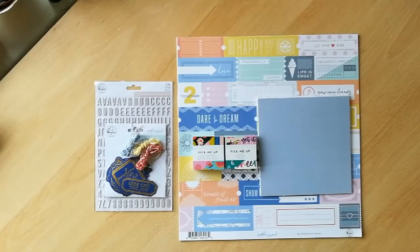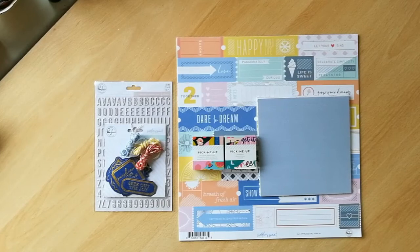Hi everyone, it's Clare here today with the reveal of my August kit for the Wild Hair Kit Club. You are joining me on a fairly miserable grey day here in the UK, but thankfully I have the joy of my new kit in front of me and it is definitely cheering me up.